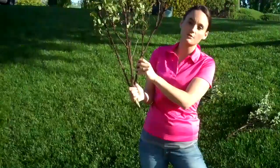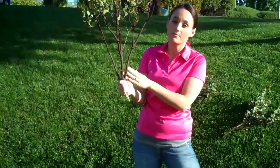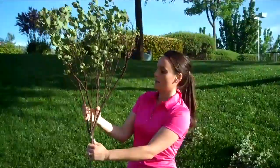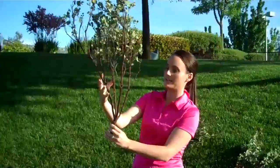Now, people also like to spray paint them black, silver, or gold, depending upon what they're creating with this manzanita branch. But this is a 24-inch, and this is what you would be getting in the listing.